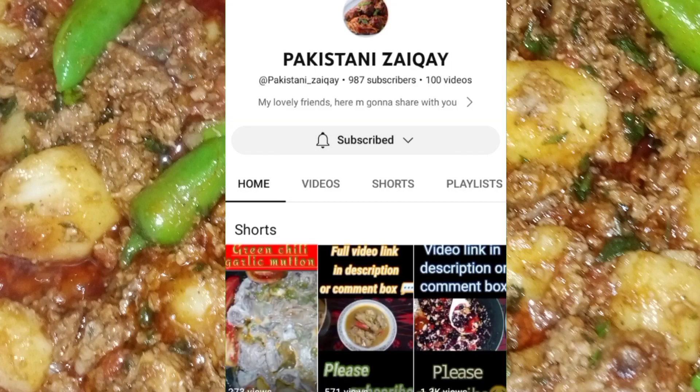Subscribe to Pakistani Zayiqi and set the bell icon to 'All' to get notifications for all videos.